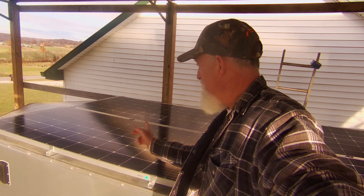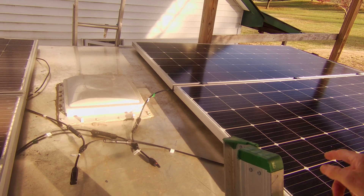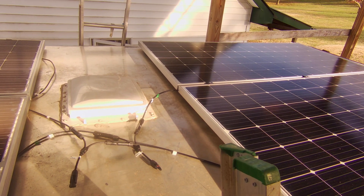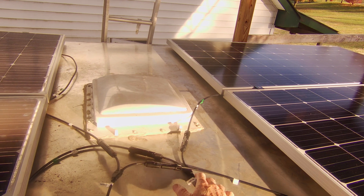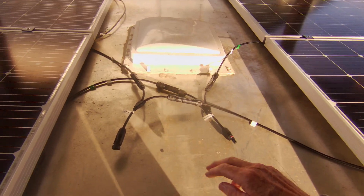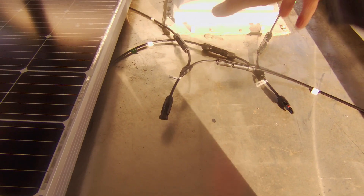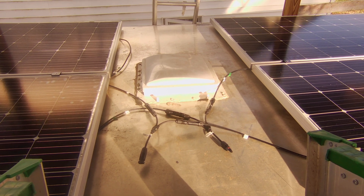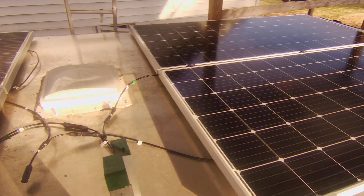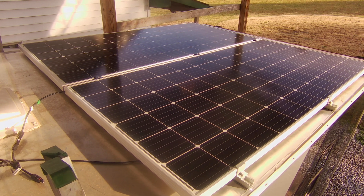I've got my panels mounted — it's taken me most of the day. I've got my front panels here and my rear panels there, set up in a 2S2P configuration. These two are in series, those two are in series, and then the two arrays are put together in parallel. With my joiners right here, I plan on putting my roof gland right here and attaching to these two. I thought I might have to use some pigtails, but there was plenty of length on these wires. I just checked it with my voltmeter and it's putting out 91 volts right now. Let's go!